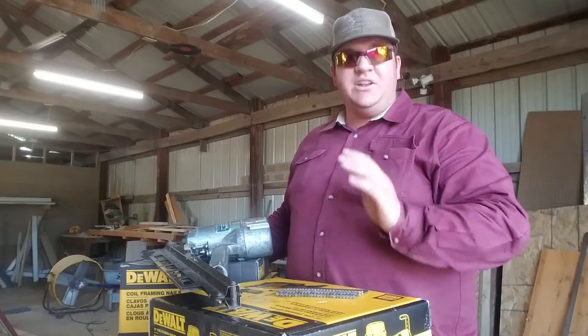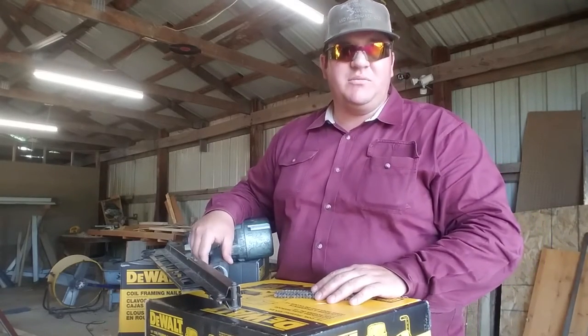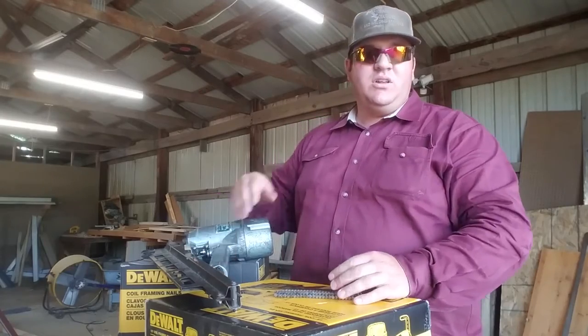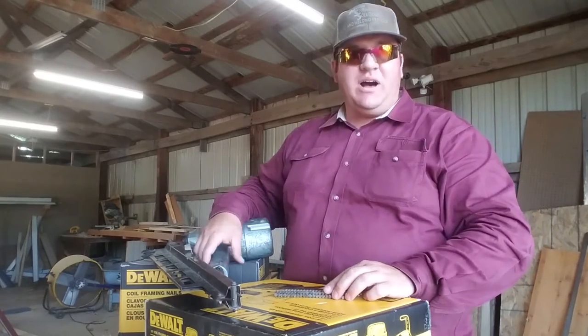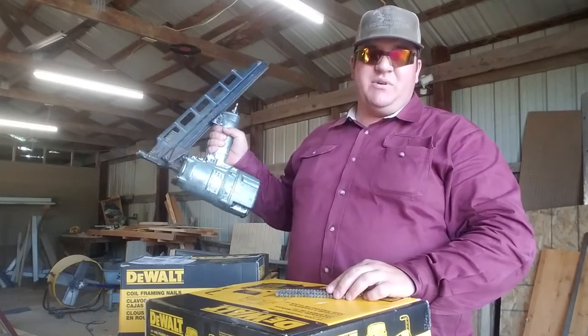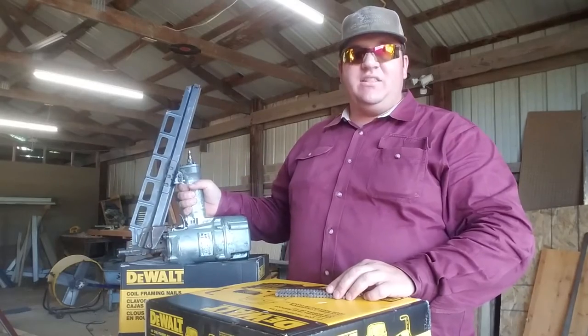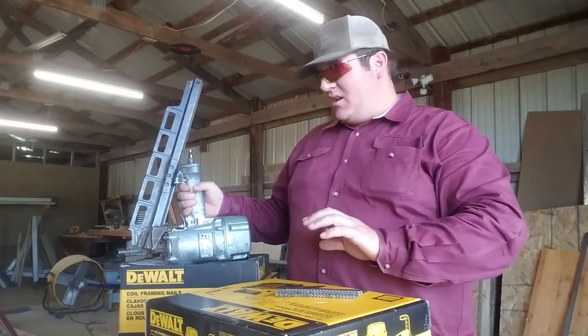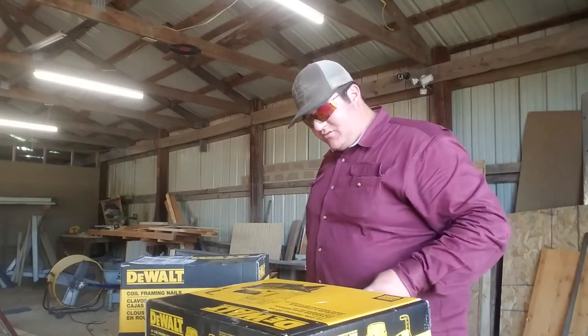I do this for a living — I'm not a weekend warrior, no offense to weekend warriors. I've been doing this my whole life. I know these Hitachi nail guns are proven. My great grandpa, my grandpa, my dad have all used these guns and they're great guns. But anyway, let's get into opening this new DeWalt.